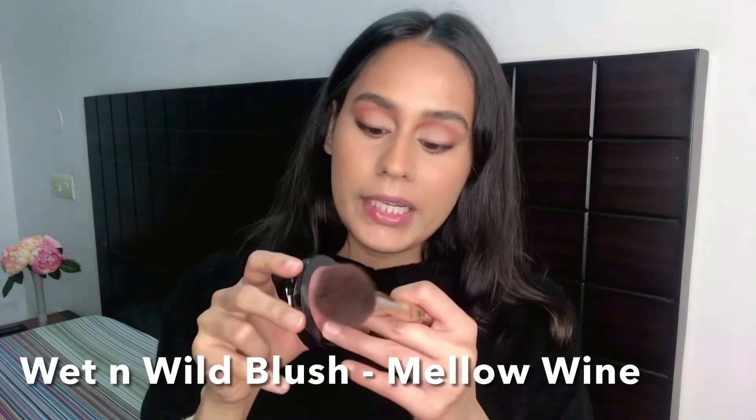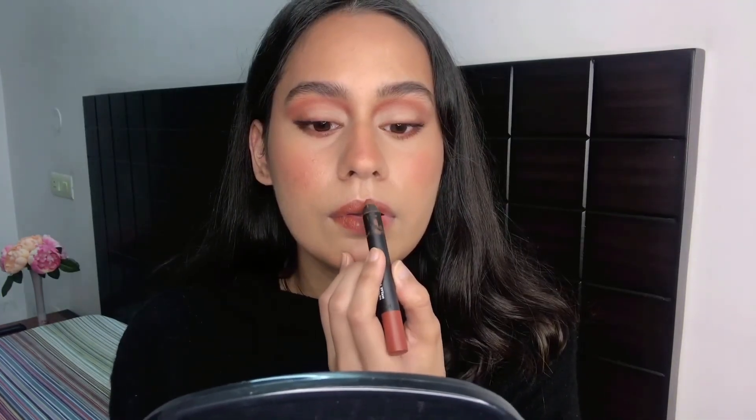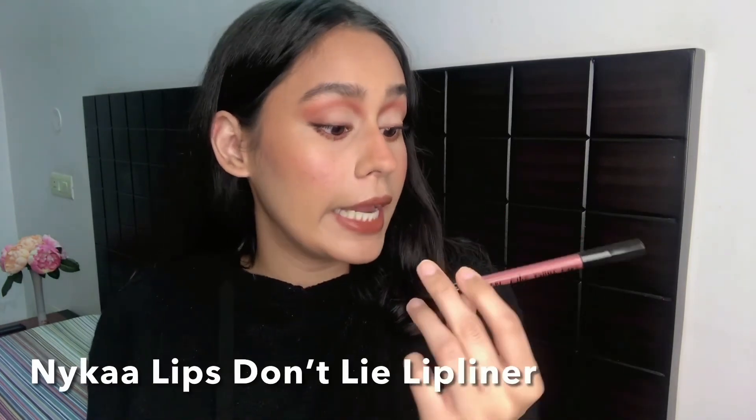I'm taking the Wet and Wild blush in Mellow Wine and concentrating it just on my cheeks, since we already have a base blush — I just want that winter pinched-cheek glow. Then I'm using the same Sugar Cosmetics Lip Crayon in Claire Underwood — it's such a perfect fall shade. Since it's a very dark shade, I'm going to correct my lip line with a lip liner. I'm using the Nykaa Lips Don't Lie Lip Liner in Chocolate Boy — it's a nude shade, so it works with everything.